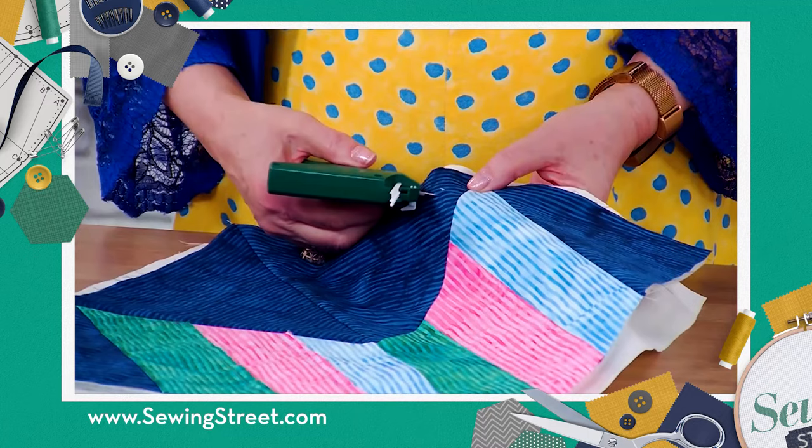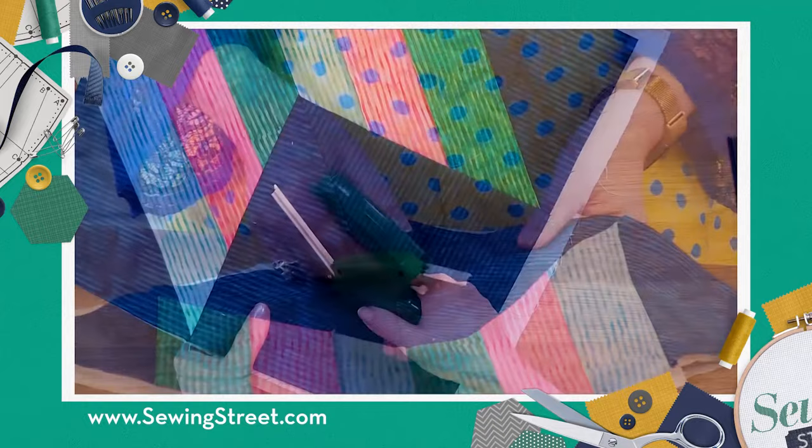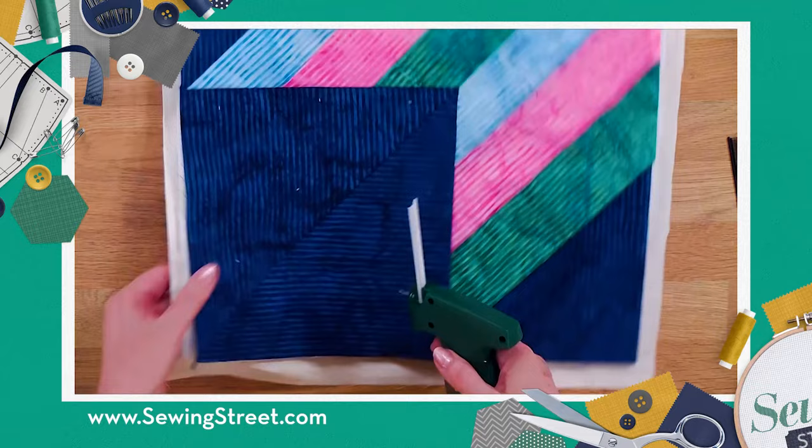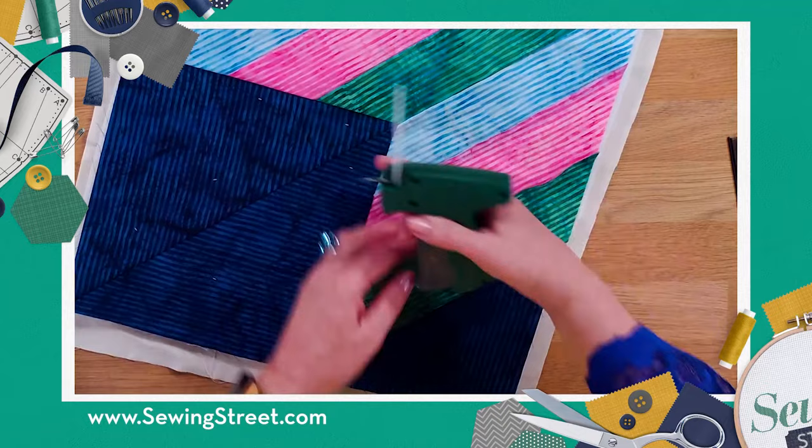And there you see it's a tiny, tiny little one — it's got a clip. Push it through, clip. Push it through, clip. That is how quick and easy it is to basically tack your layers together. So really lovely and easy. As I say, if you're working on a big quilt, start in the center and work out, just as you would if you were pinning or tacking — starting in the center and working out in lines.